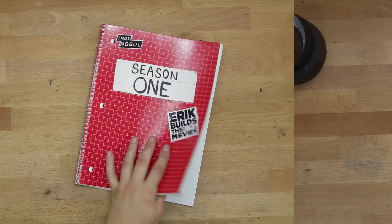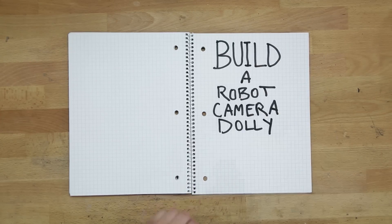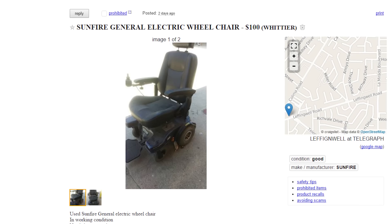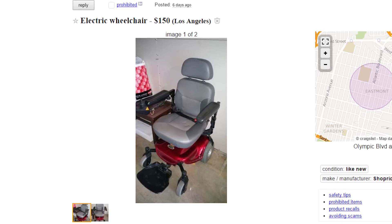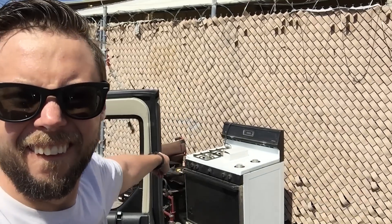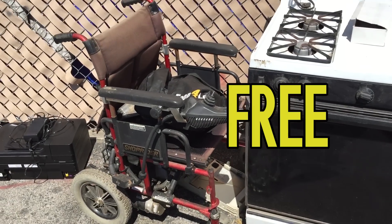I present to you how to build a robot camera dolly in six easy steps. Step one: find a wheelchair — specifically an electric wheelchair or scooter. If you keep your eyes peeled you can usually find one on Craigslist for about $120. But if you're really lucky, like I was, you can score one for free.